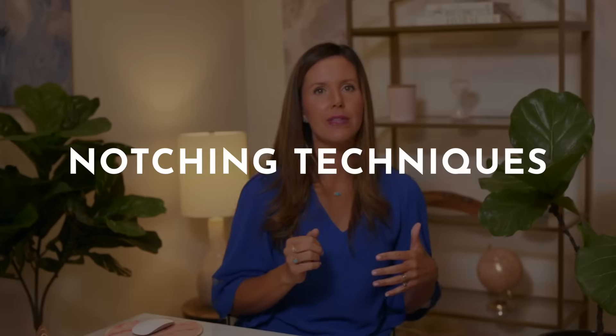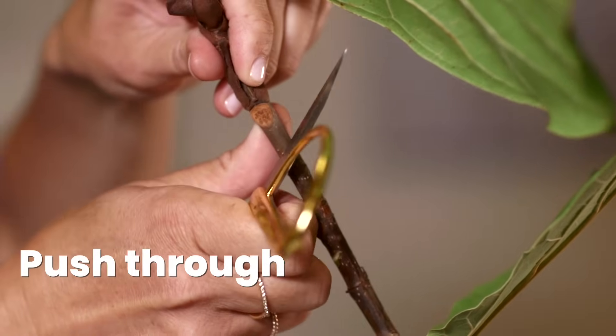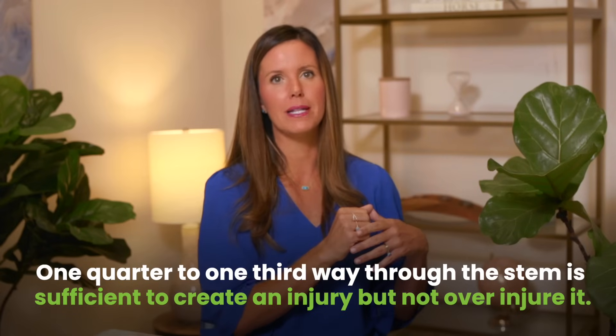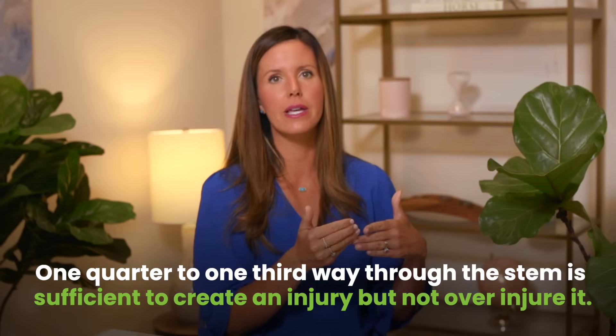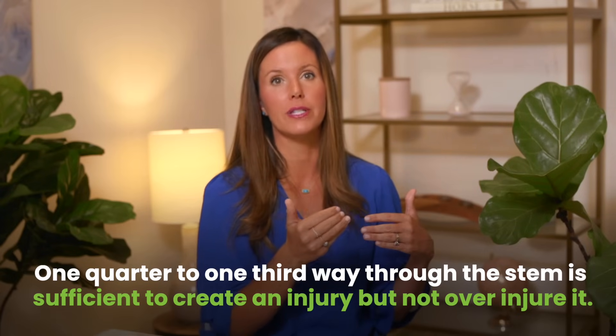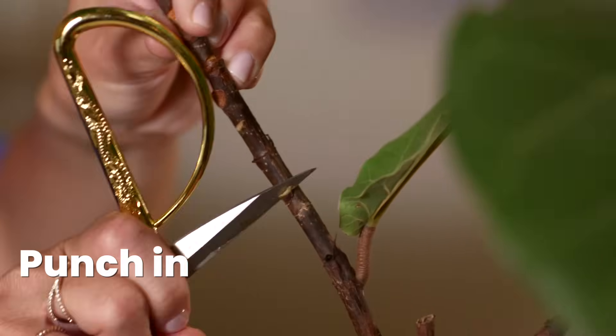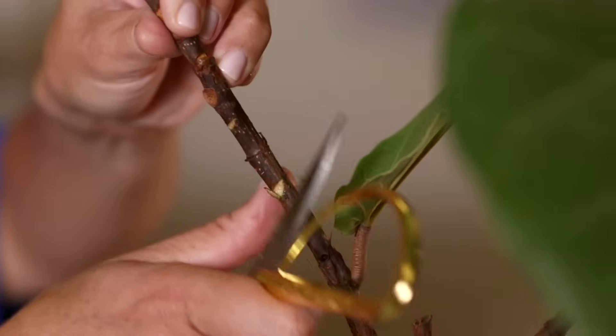The first technique is to hold the sharp implement and simply push about a quarter of the way through the branch. You never want to go more than one third of the way through — it's damaging to the plant and may compromise its stability so it falls over. One quarter to one third of the way through the stem is sufficient to create an injury without over-injuring your plant. Just punch into it about 25%, then go a little bit lower and punch up about 25% to remove that notch.